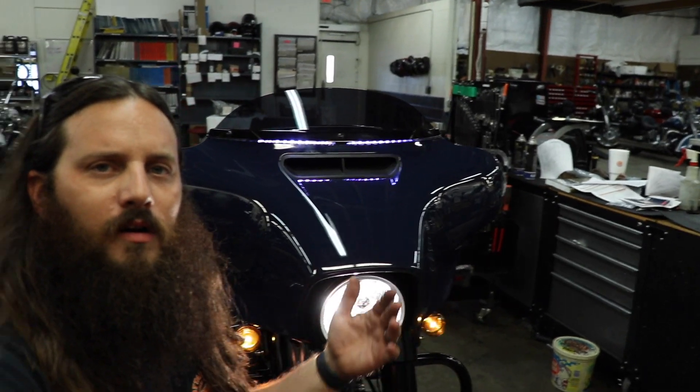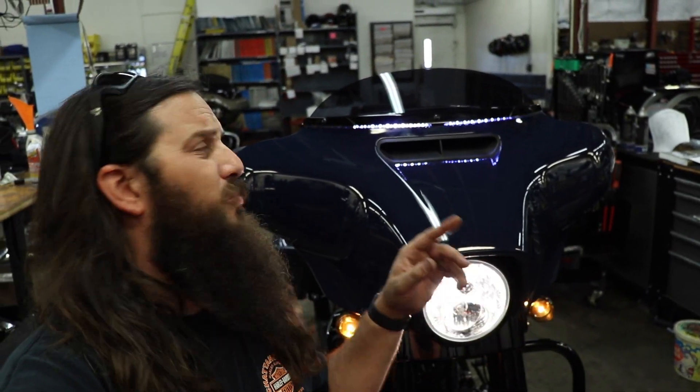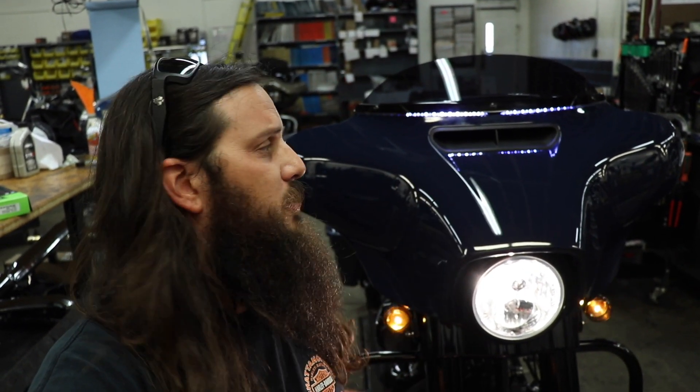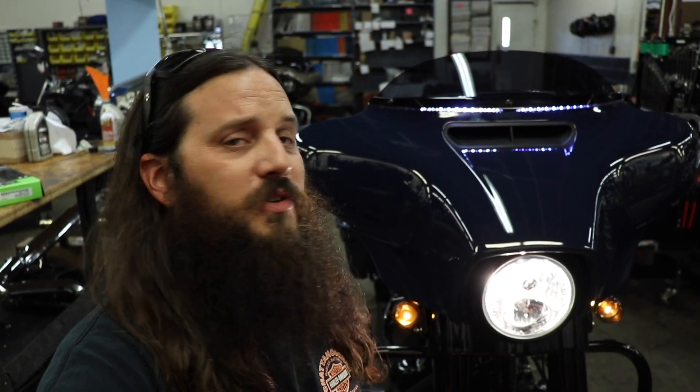Let's go ahead and get the light installed. Super easy install, really cool white running light, amber sequential turn signals. This is hazard so that you can see it. And yeah, just a little shaky shake and BAM it's installed. I'm just kidding.